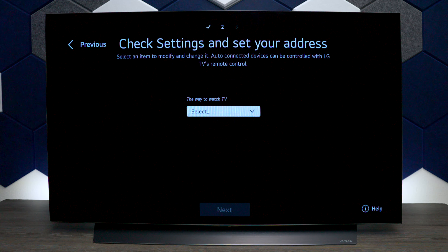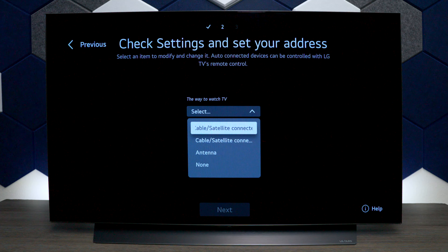The next screen is going to look for devices that can pair with the TV. I don't have anything in this room set up, so let's press next. Then we want to choose the way we watch TV. I did plug in the antenna, so we'll set that up. If you have a cable box or satellite box, you can select that and the magic remote control will program itself to control it.